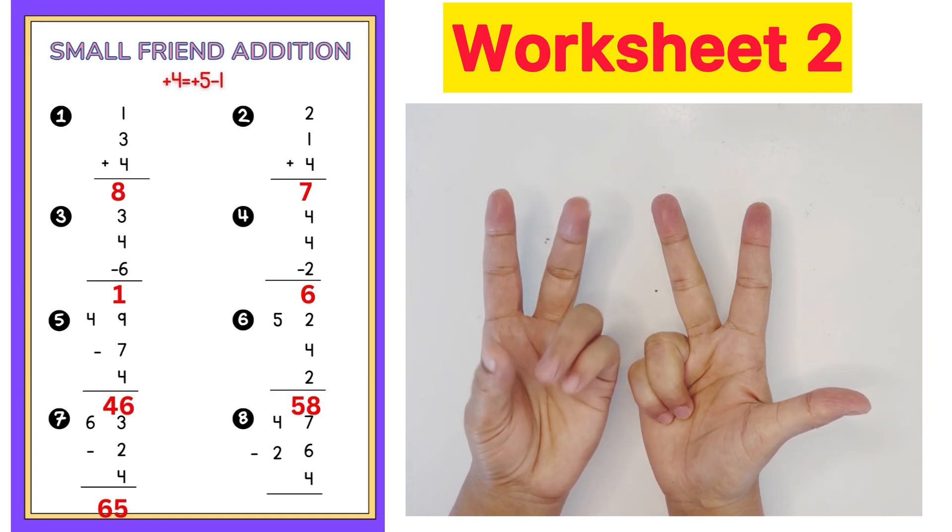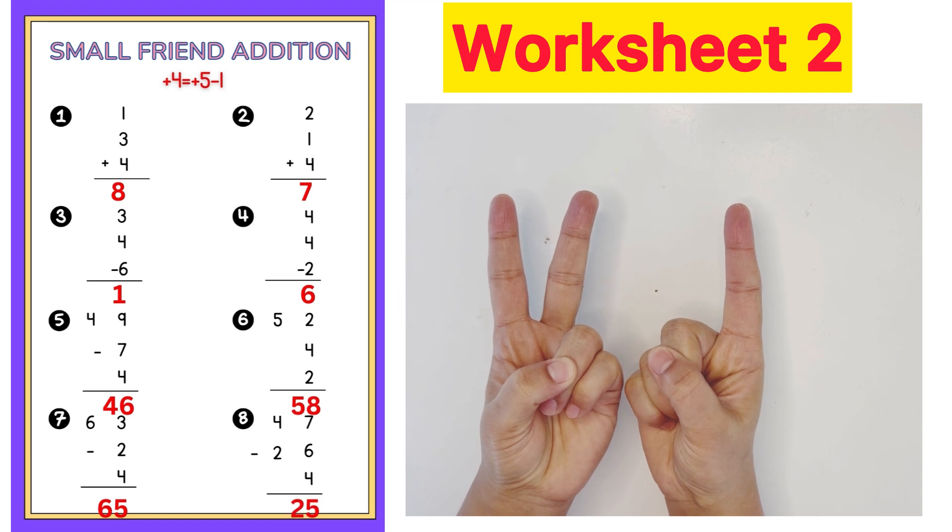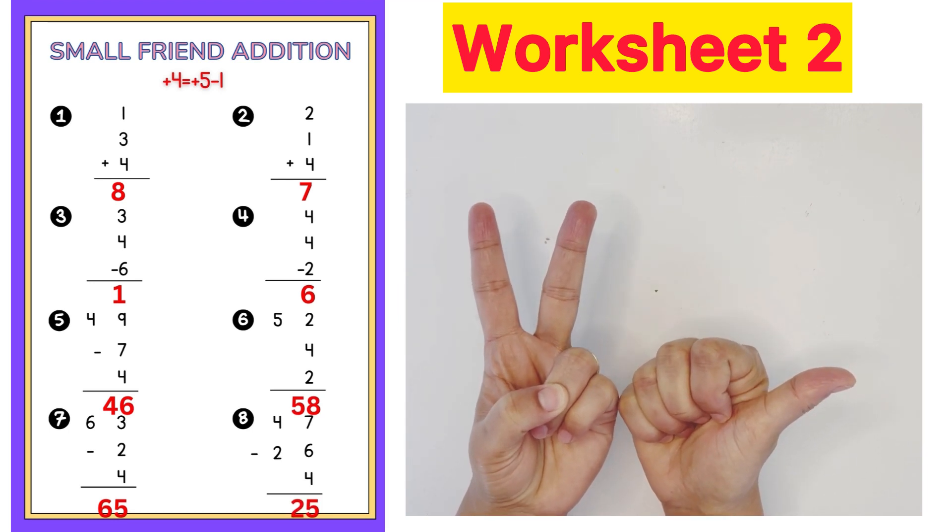Last question: 47 minus 26 plus 4 plus 5 minus 1. Answer is 25.